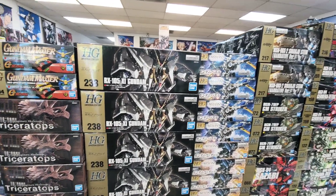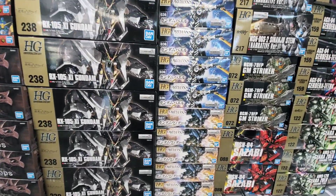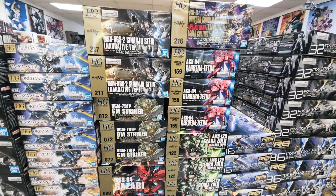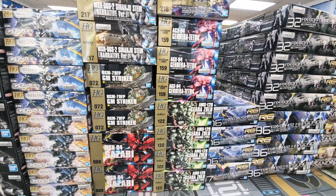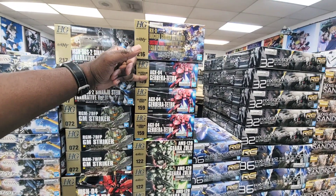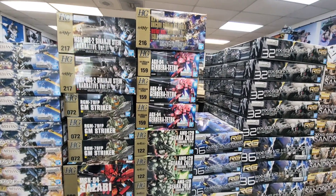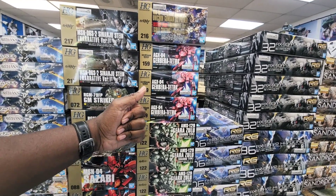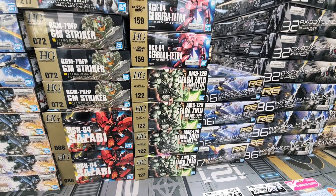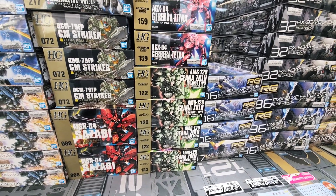Zai blew out of here last week — got that back in. We haven't had the Vidar or the Bael for a while, so those are in as nice restocks. Sosby, Striker, and Sinanju are in as well. Gabara Tetra is like a twice-a-year kit, so grab it if you've always wanted it. Gabara and Giro Zulu are always classics — also probably twice-a-year kits, so grab them when you see them.